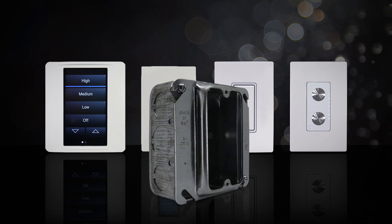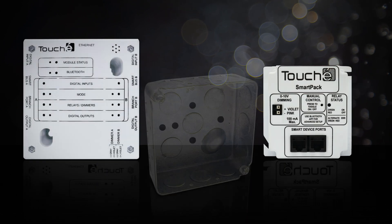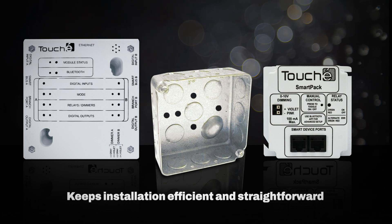All of our wall stations mount in a single gang opening, and all of our controllers and expansion modules mount to standard four square electrical boxes. This means that all of Touche's devices can be roughed in using two of the most common rough-in boxes.